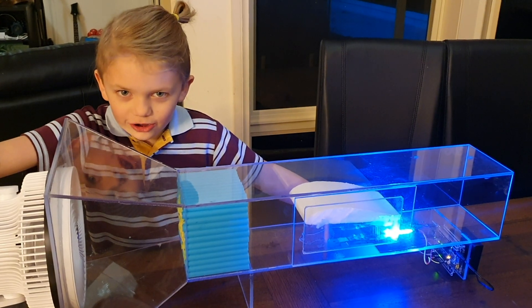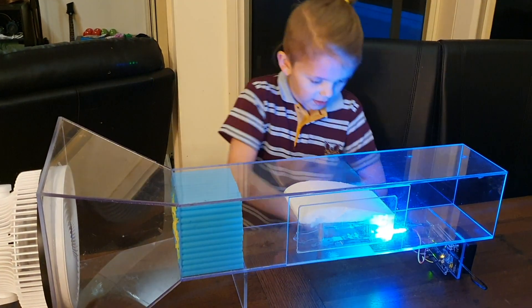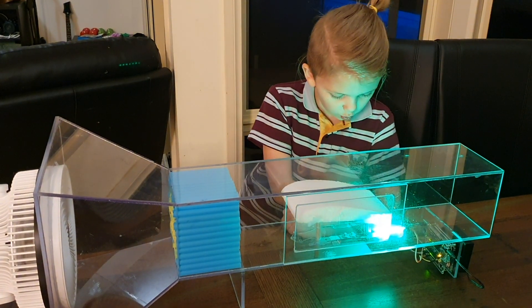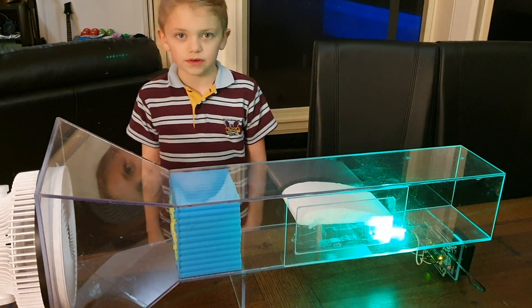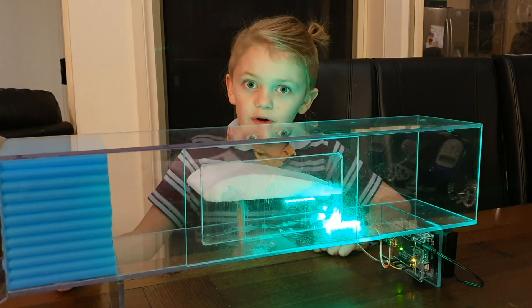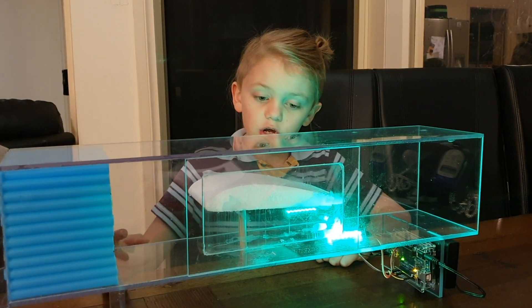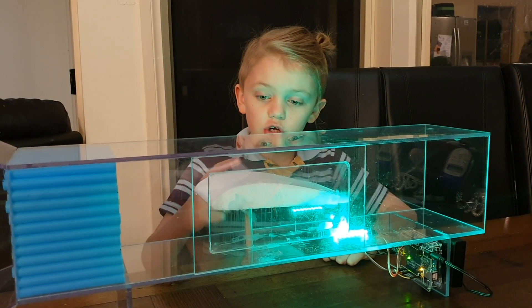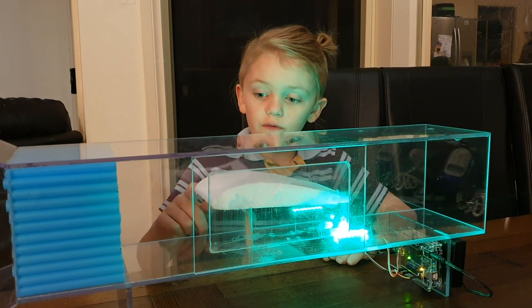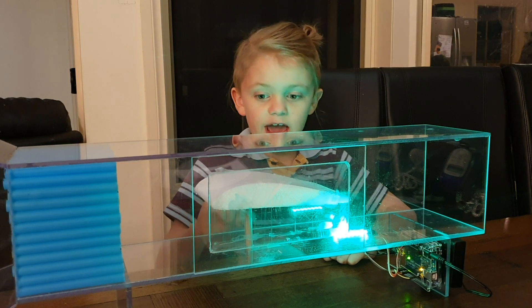Now let's turn the fan on. Let's see what happens — oh, it's green and that means there's lift! The air coming out from the fan is going through the air straightener, and more air pressure is going through the air on the bottom than the top because of the shape, and that's why it has lift.